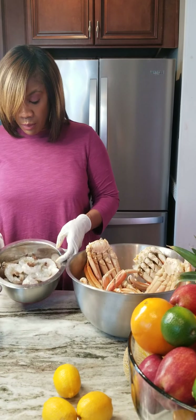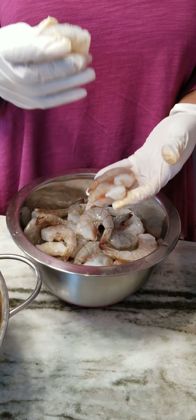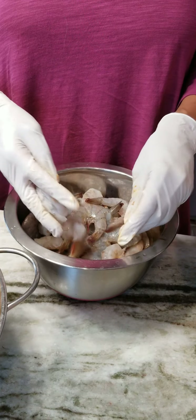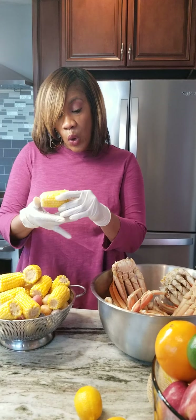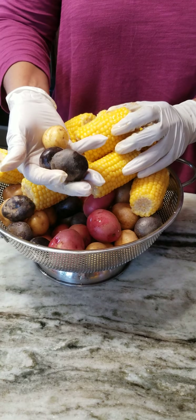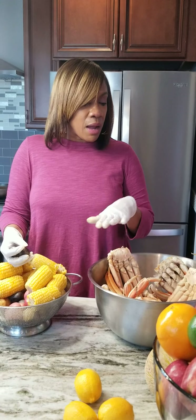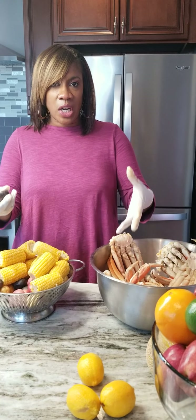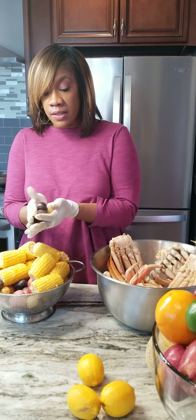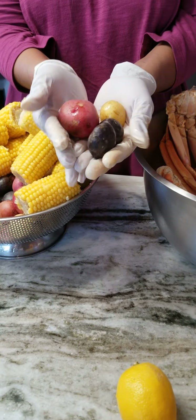We have some shrimp here — some 21-25 count jumbo shrimp and some large shrimp. We're going to mix those together because I like different textures. We also have some corn and these little tiny potatoes — they're so cute and they're going to cook up really easy, so you don't have to prep them ahead of time. I just washed everything off. Make sure you clean all of your crabs — I completely washed them and scrubbed the legs. I'm real funny about just taking something from the store or the deep freezer and not washing it.